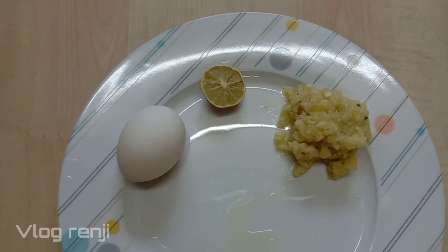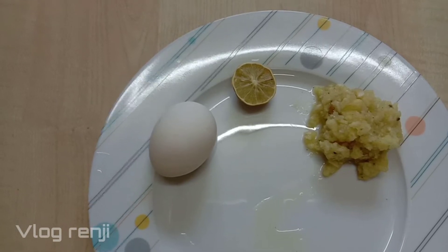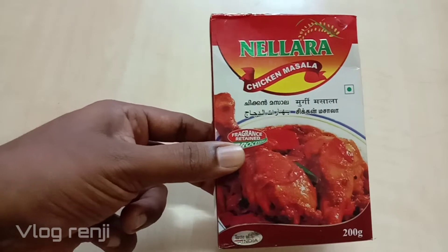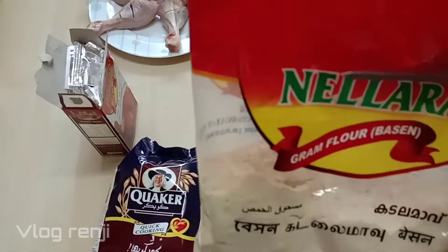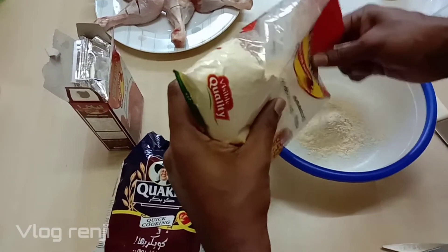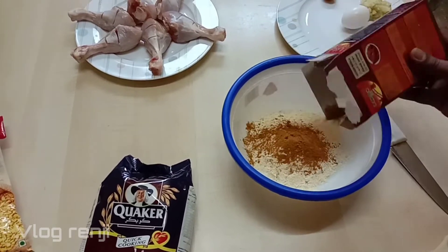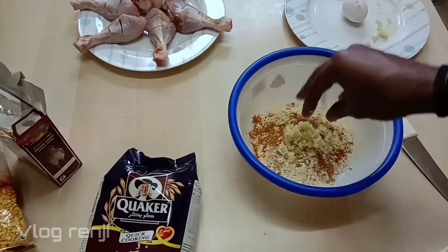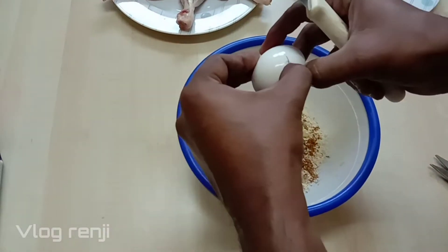I'm going to show you the chicken. Put the chicken masala in the pan, and put the chicken in the pan.